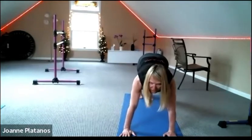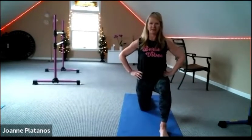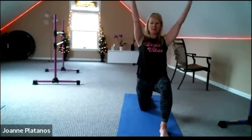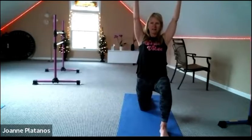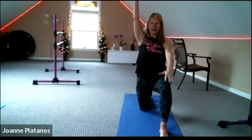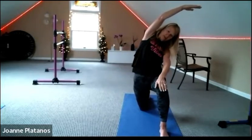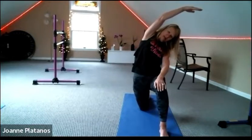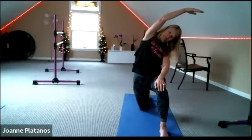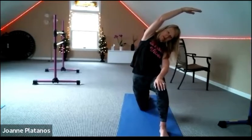Now we're going to step that right leg forward. Come into your 90-90 lunge. Tuck your hips up, stretch the arms up, squeeze the seat under. Option to take your right hand on your right leg and stretch to the side. Stay nice and anchored in the lower part of your body, nice and fluid here as you stretch over.